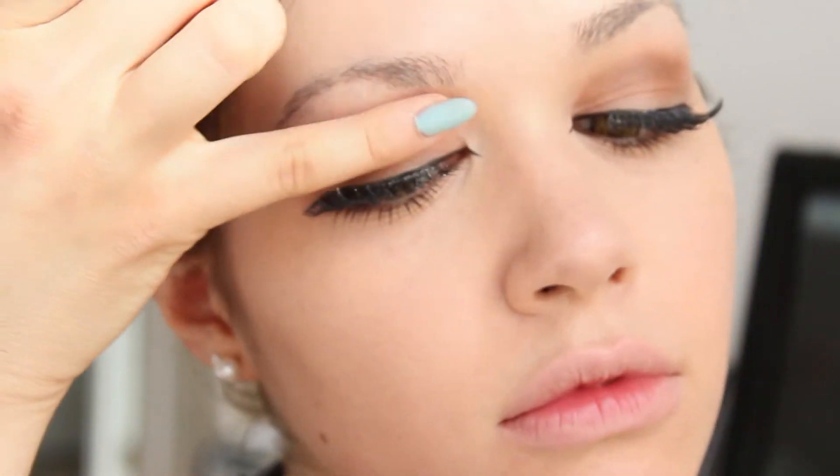This gives my eyes more dimension and I blend any harsh lines with my finger again, because I'm so high class.